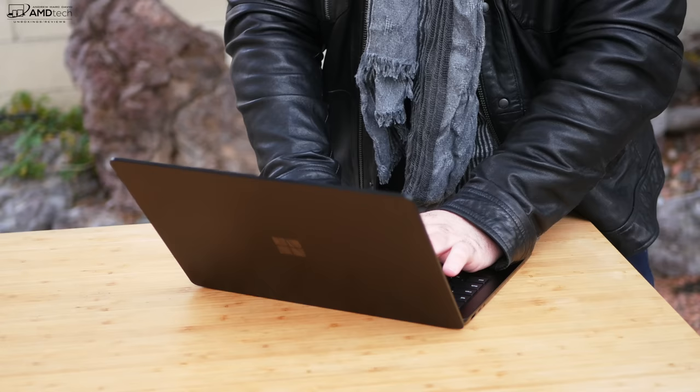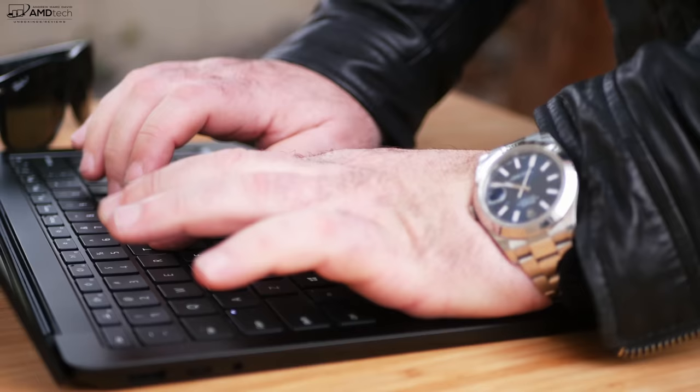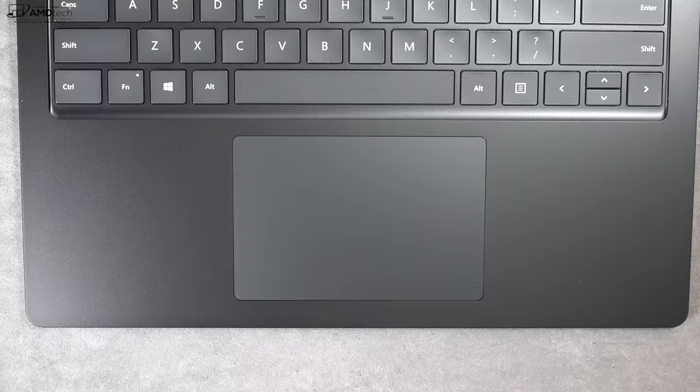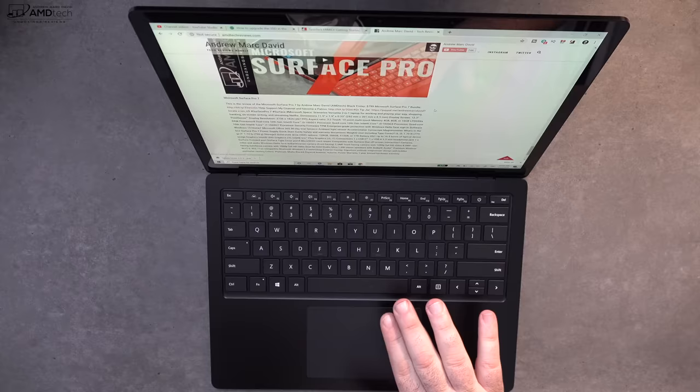I absolutely love the keyboard — good tactile feedback, good key travel, and it's really comfortable to type on for long periods of time. It also has a multi-stage backlight that allows you to get work done in a dark or dimly lit environment. This keyboard is really nicely done. I also love the touchpad — they made this one bigger than the last generation, and it's a precision touchpad, so it's very responsive. Two-finger scrolling is buttery smooth and all the Windows 10 gestures worked as advertised.